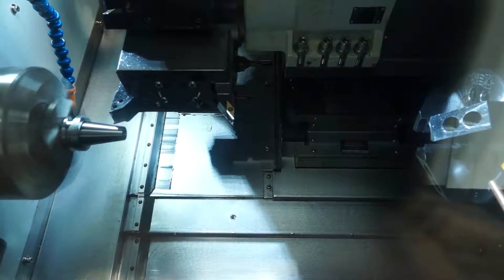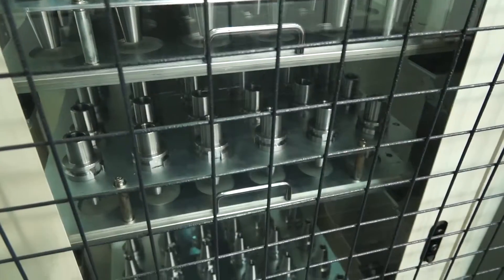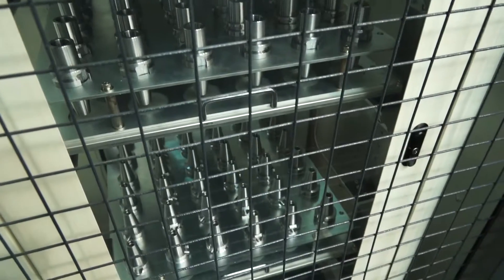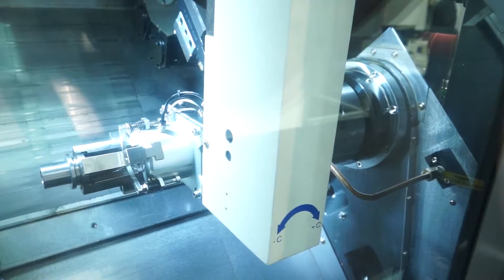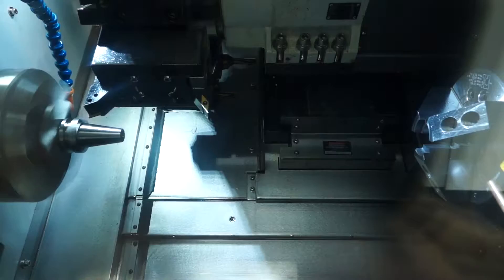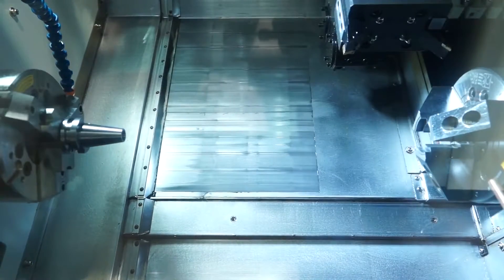You can press the button, cycle start, and it will continually manufacture these components until your batch run is complete. The benefits of this are obviously automation and speed, less operator involvement — you don't need any operator intervention. You can reduce cycle times significantly and also maintain accuracy by machining a component in a one-hit cycle.